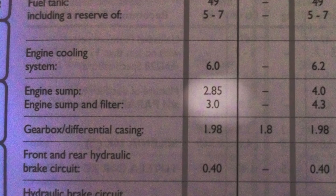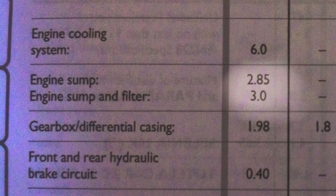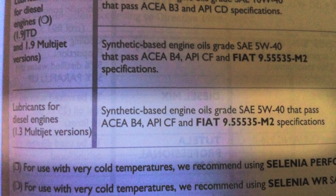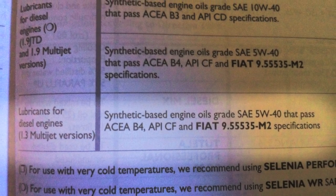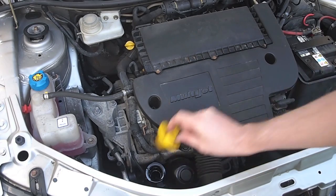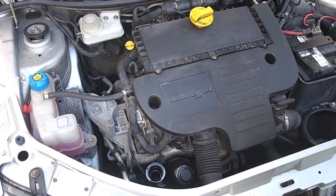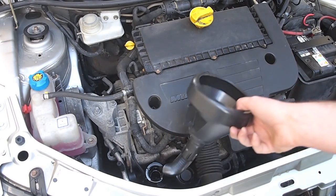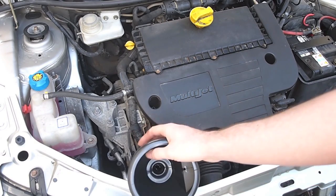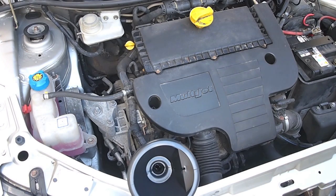Our manual shows the engine and filter will require 3 litres of fresh oil, and this oil will need to be at SAE 5W40 specification. We remove the filler cap and because of its location, you may need to use a funnel to avoid pouring oil all over the front of the engine.